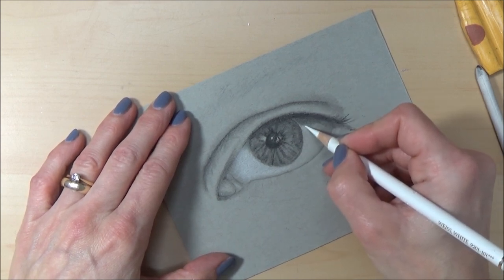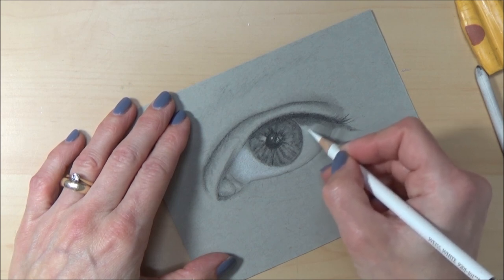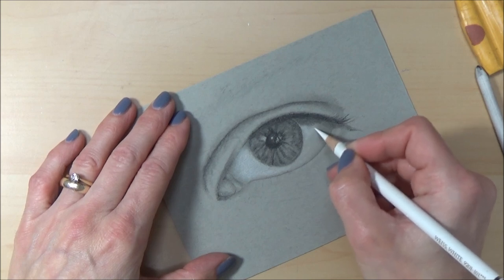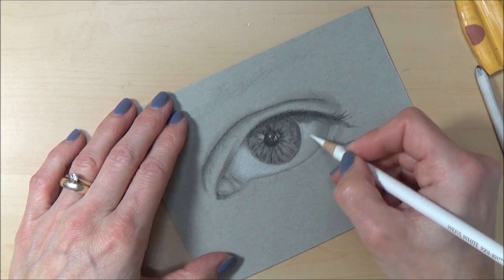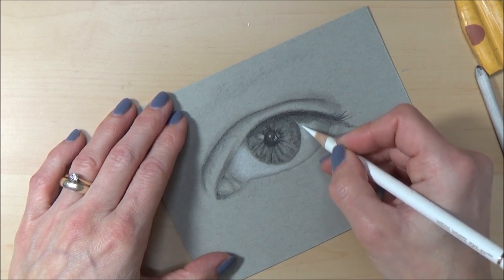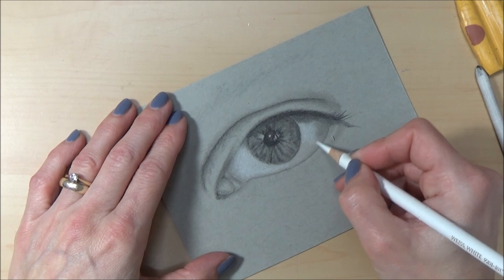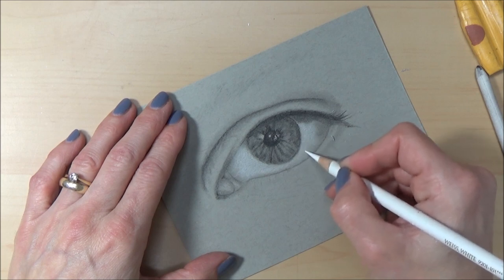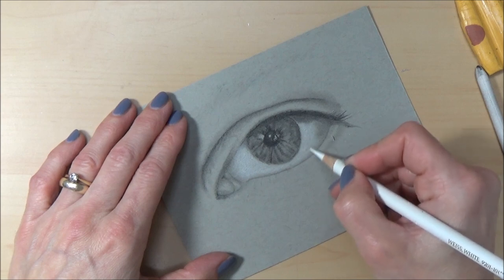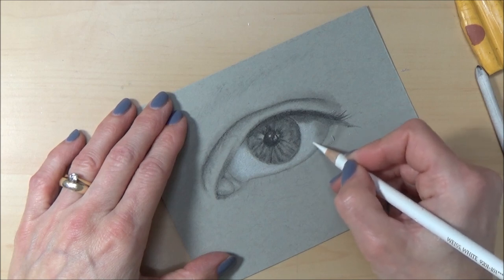This side has a lot less white so I'm not going to press as hard — remember you can vary the pressure you apply to get a range of different values. It's best to start off light and add more layers than to go in and burnish — pressing hard right away — because it's easier to lift up light layers. Burnishing also flattens the tooth of the paper, which makes it harder to add further layers afterward.